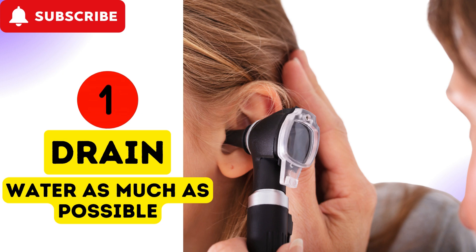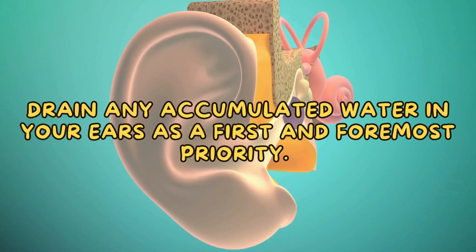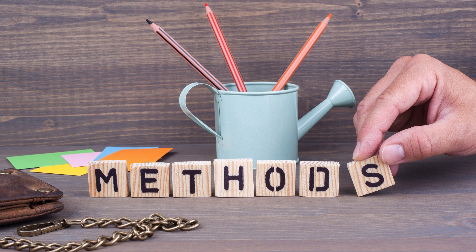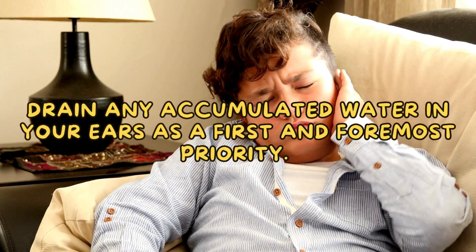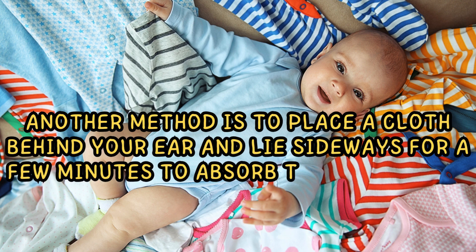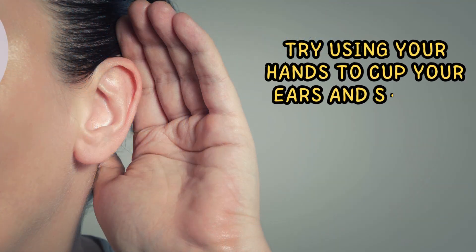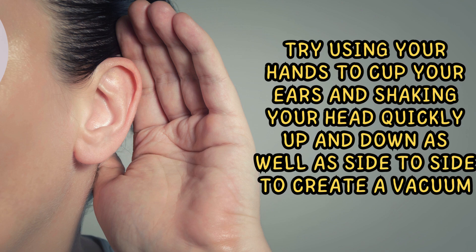1. Drain water as much as possible. Drain any accumulated water in your ears as a first and foremost priority. To do this, there are numerous methods. You can tilt your head downward and try jiggling your earlobes. Another method is to place a cloth behind your ear and lie sideways for a few minutes to absorb the water as it drains. Try using your hands to cup your ears and shaking your head quickly up and down as well as side to side to create a vacuum.